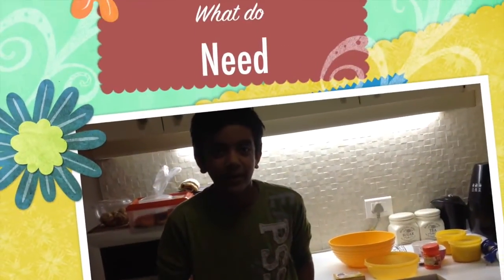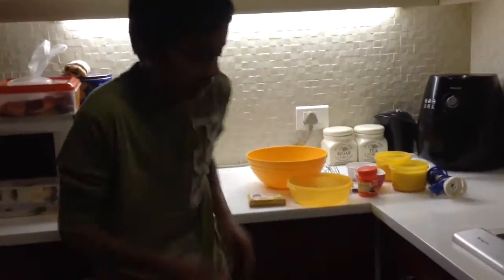Hello everyone, I am Anubhav and I am back with Ranak and today I will teach you how to make a cake.